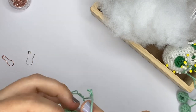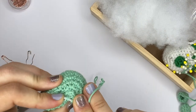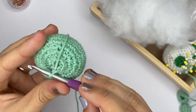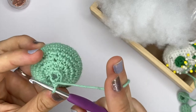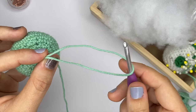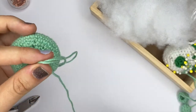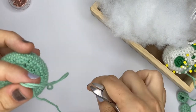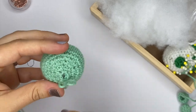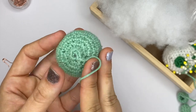One more decrease to do — there we go. Now I have only six stitches left, so I'm going to pull a yarn tail because I'm just going to close it there. You don't actually need too much of a yarn tail, so that's probably enough — cut it. Now you can see there's still a little opening, and we're going to fix that with our sewing.